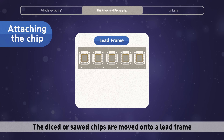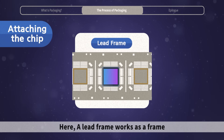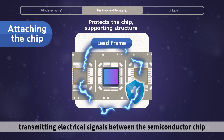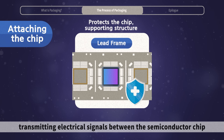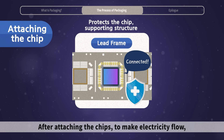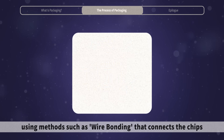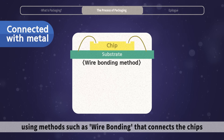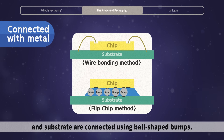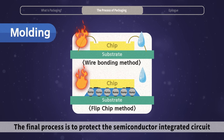The diced or sawed chips are moved onto a lead frame or printed circuit board. A lead frame works as a frame that protects and supports the chips, transmitting electrical signals between the semiconductor chip and external circuits. After attaching the chips to make electricity flow, the chips and substrates are connected with metal, using methods such as wire bonding, or flip chip, where the circuits of the chip and substrate are connected using ball-shaped bumps.